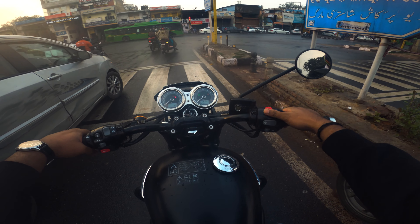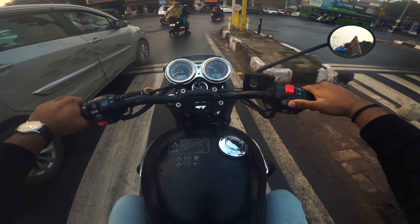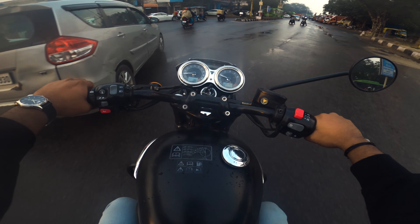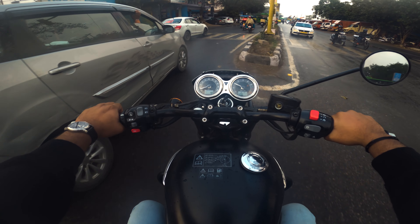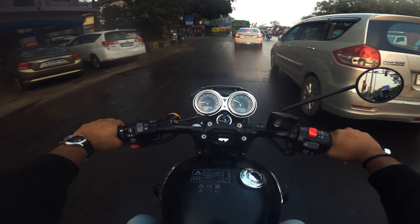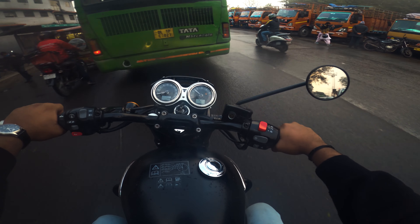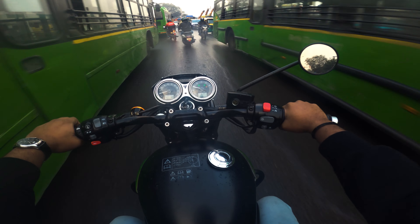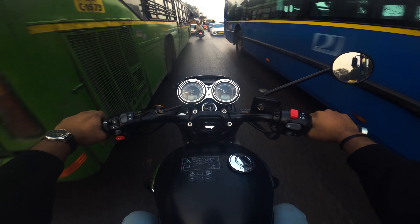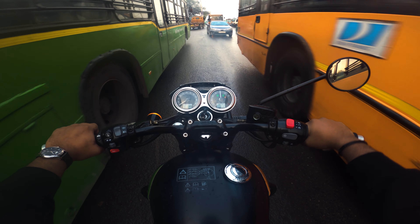In terms of practicality, there is no other bike in this price range - around 11 lakhs - that offers a cafe racer type bike in India. With 80 hp and 105 Nm of torque, this model is a highlight. It also has great power, stability, and weight distribution. This model is a great Triumph.